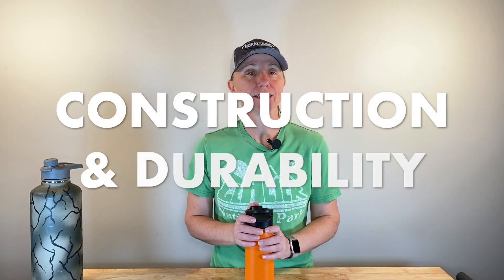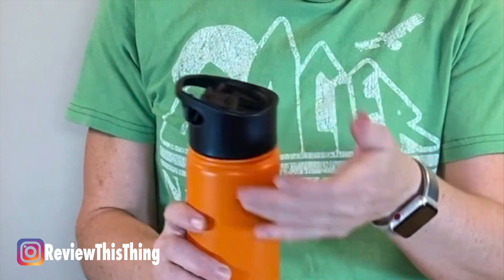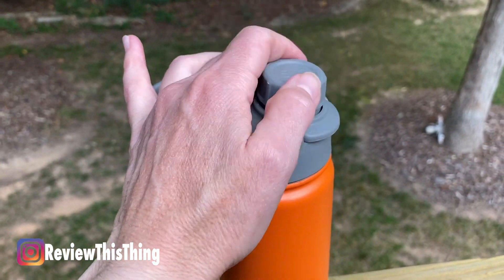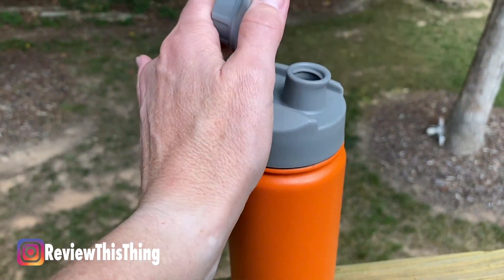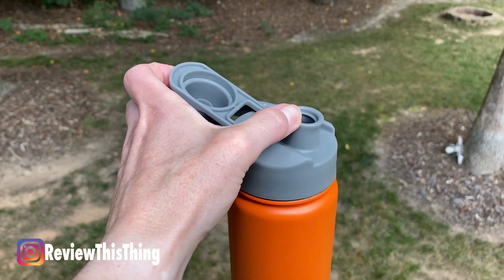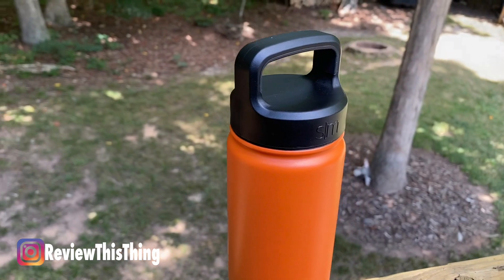Now on to construction and durability. In this section I'm mainly going to talk about the lids. There are several different lid options. This is the Flip Lid, which I like best for coffee because it creates a nice barrier to help it cool off a little instead of burning your mouth. There's also the Chug Lid, which is really nice for cold drinks — it unscrews just like a water bottle cap, flips off while still attached, tucks in that little space, and you can just turn your bottle up and drink right out of it. There's also a lid you just screw on with a handle, where you have to take the whole lid off to drink.